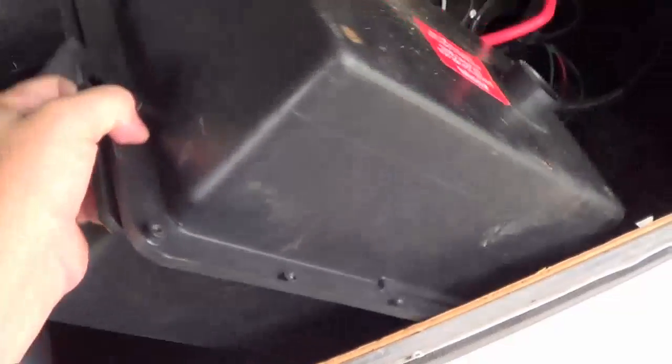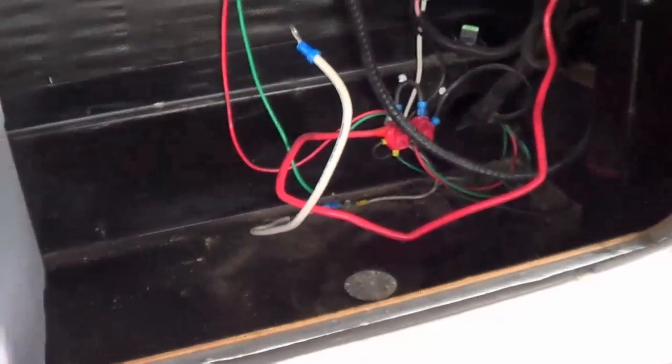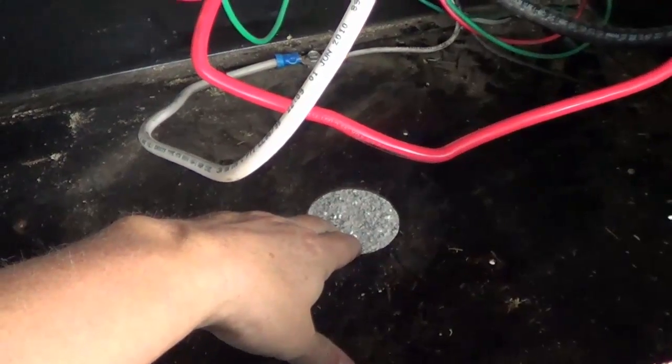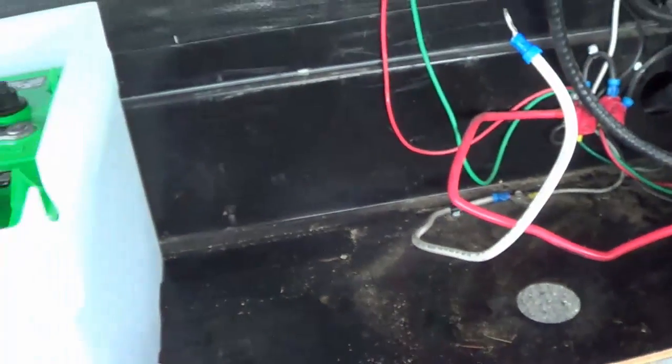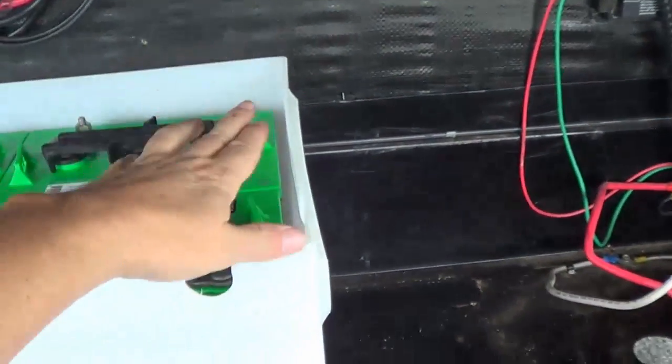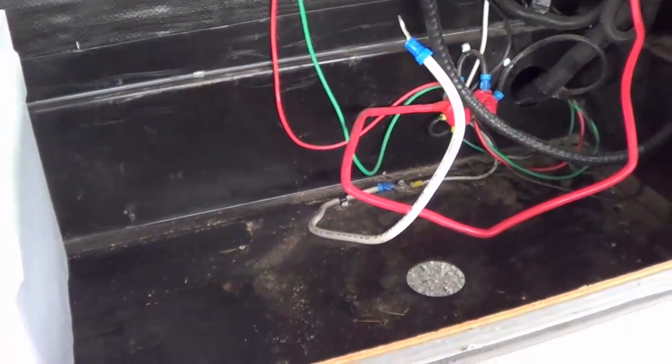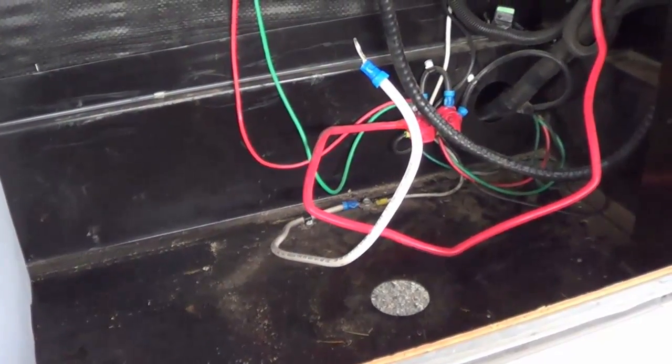So now I'm going to pick up this nice plastic box that'll hold the four Interstate golf cart batteries and it'll fit nicely in the front storage compartment of my Cougar. We're going to get rid of the old box. Underneath it there's a ventilation hole — I'm going to utilize that and also make one in the top so they'll have bottom and top ventilation.